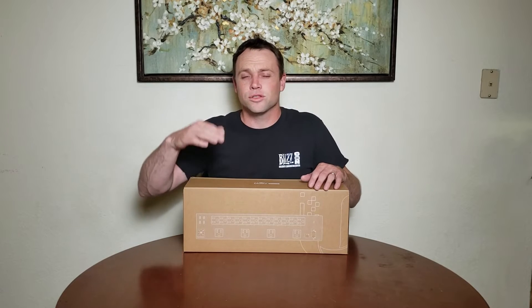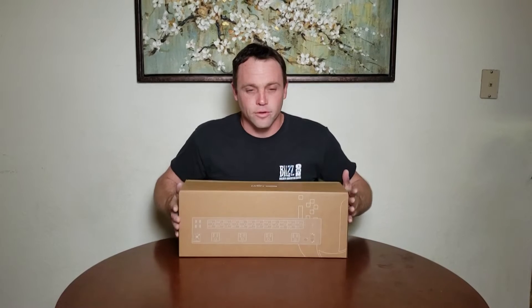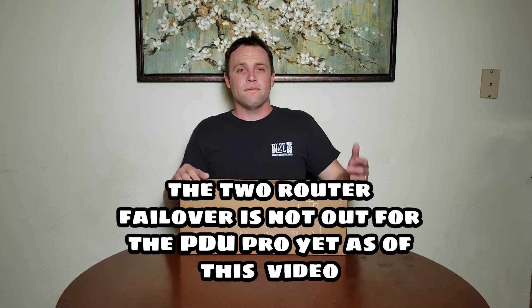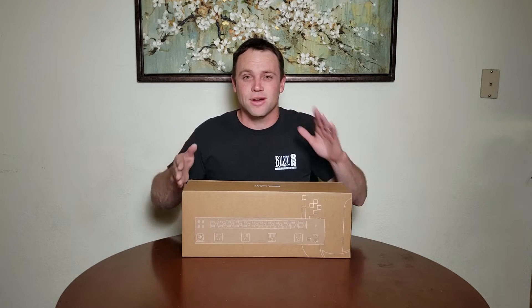It also has an internet failover feature. If you connect it directly into your router and the router detects it's offline, it'll automatically restart your modem - kind of like the smart plug from Ubiquiti but this is the Pro version. You can also plug your modem directly into this, and plug in two UDM Pros or UDM Pro SEs so that if one fails it kicks over to the other, giving you full router redundancy.